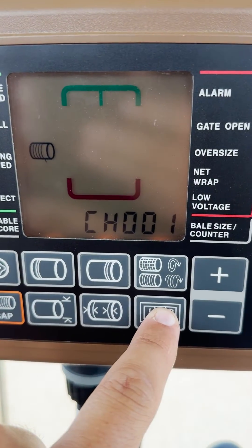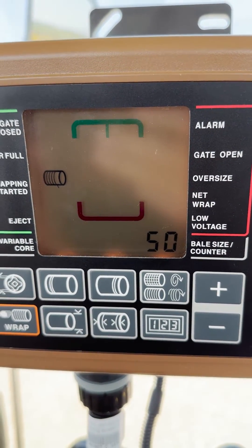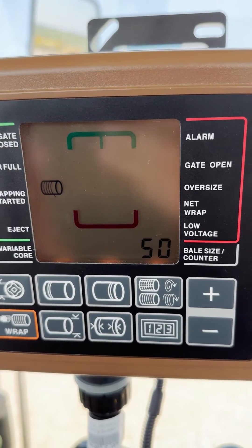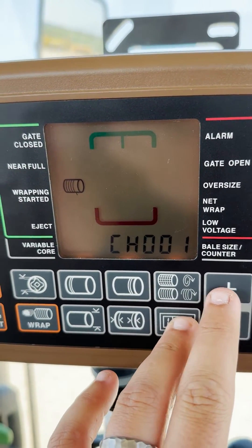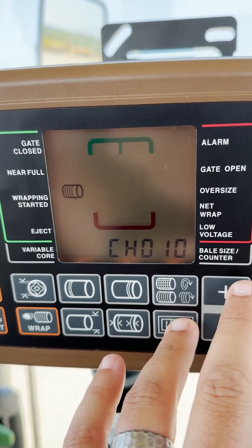You should see Channel 1 appear. If you let go, it will show the value of that channel. For the near full indicator set point, that will be on channel 10 — so press and hold the counter and use the plus or minus arrows to get to channel 10.